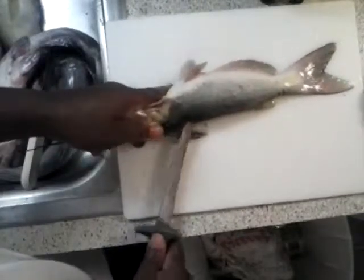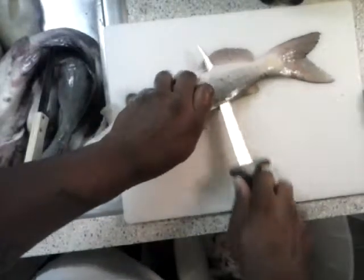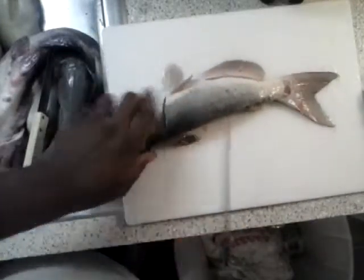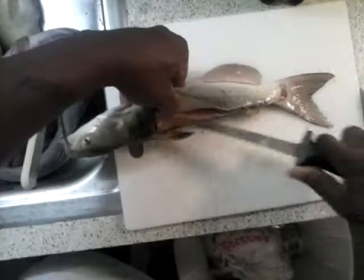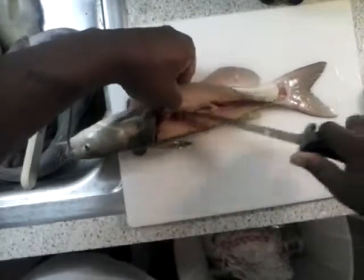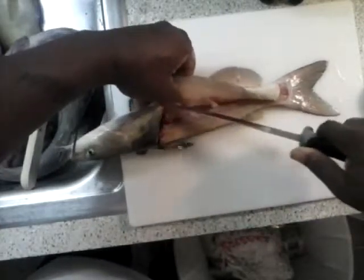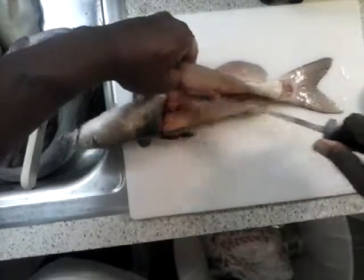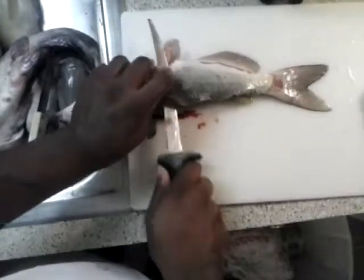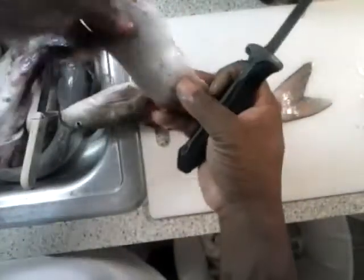Now I wouldn't suggest using this technique if you plan on frying the catfish, because when you fry them with the skin on, the skin starts to bubble up — basically the meat underneath the skin won't fry just right because that skin is protecting the meat. Just ride the bone, come up to the top, feel the ribs, and just ride the ribs all the way down. Cut right over the belly fin and right down — and you got a nice piece of meat there.